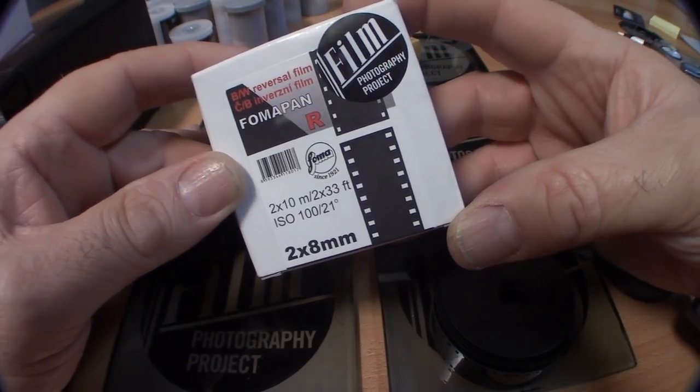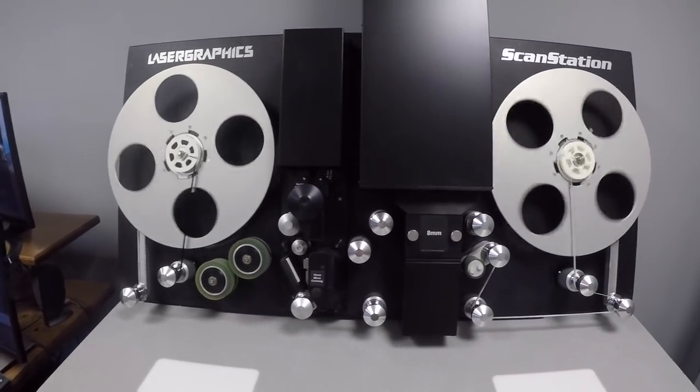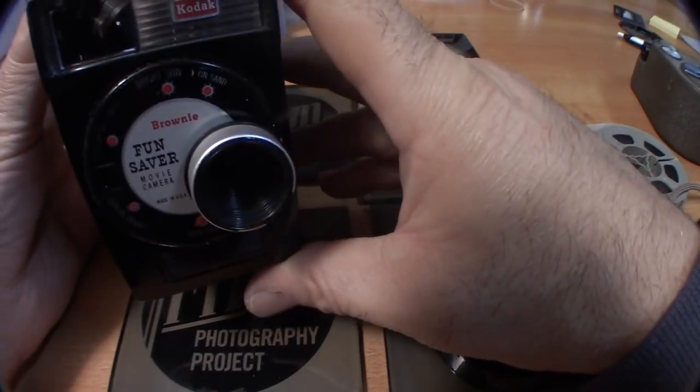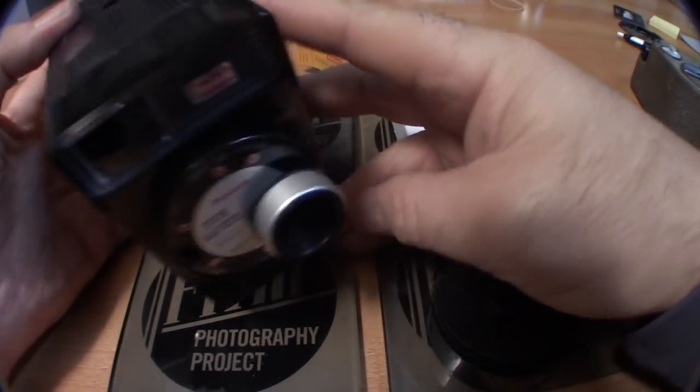This brand new black and white film is available at the Film Photography Project Store at filmphotographystore.com, and we now offer process and scan services as well. Note that this brand new film is called reversal film, which means it's a positive — so if you buy or have a vintage projector, you could project this film against the wall.